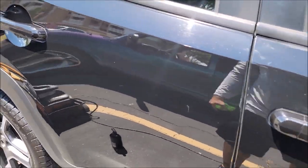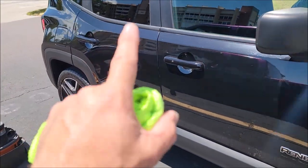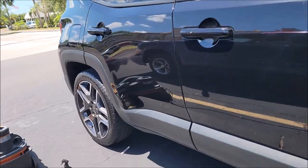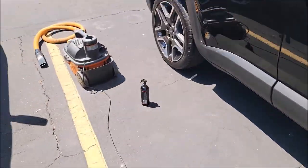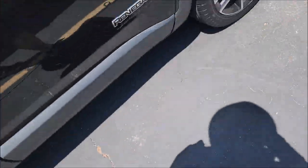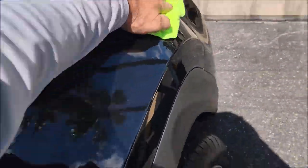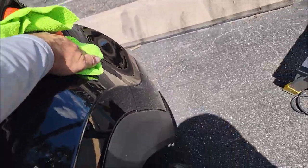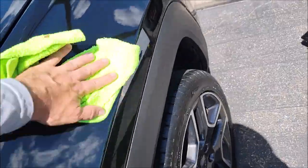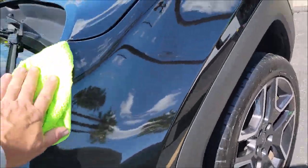Oh my gosh, this stuff is so slick and the gloss is absolutely amazing. It's my product, but if it wasn't obvious and I couldn't make sure you knew it was obvious, I wouldn't try to sell it to you. EMC spray coating and booster is absolutely awesome. Just a couple quick spritzes, then I like to pull it everywhere to wipe it on nice and evenly, and then just smooth it out from there.